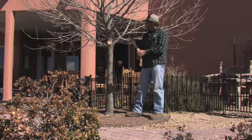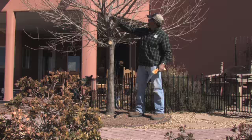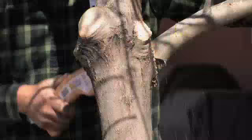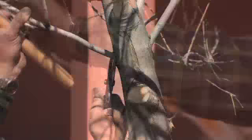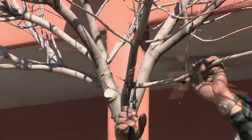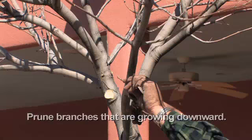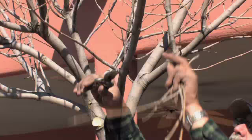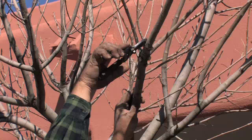What we have to do is remove all of these branches up to about this point up here. This looks like a weak branch. It's always good to take branches that are going straight down off — it just looks better and they're not poking you in the head. Branches aren't serving any purpose. These two branches are right next to each other, so I'm going to take that one off and that one off just because they're exactly next to each other.